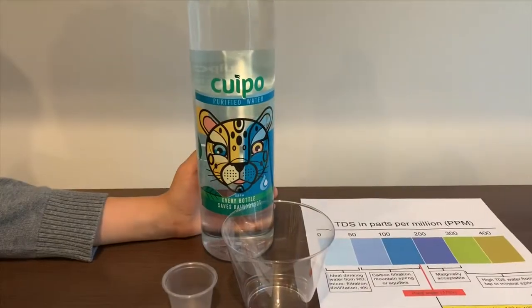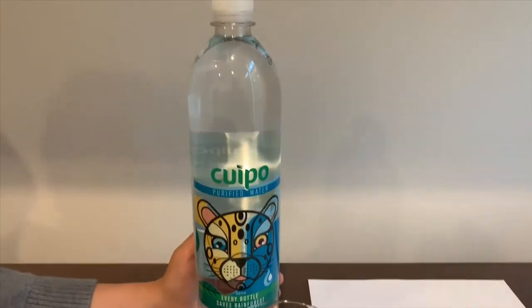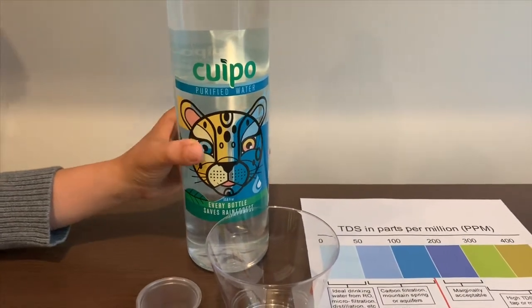This is Quipo Purified Water. It's sourced from municipal sources in California. Let's check the TDS and pH level.